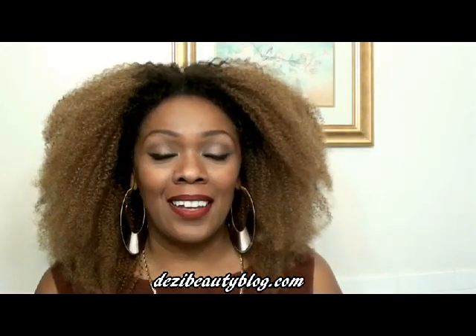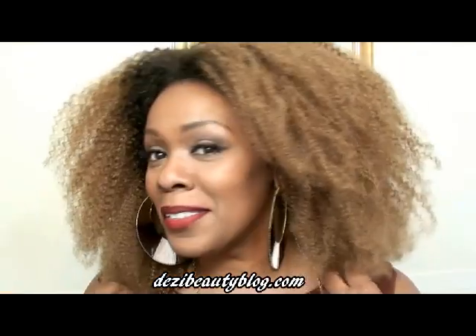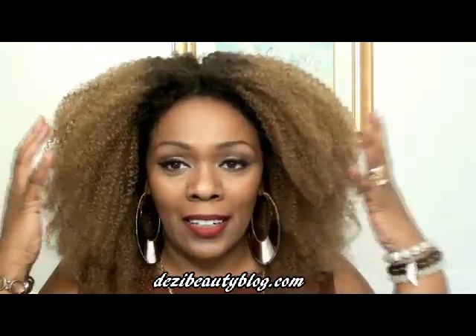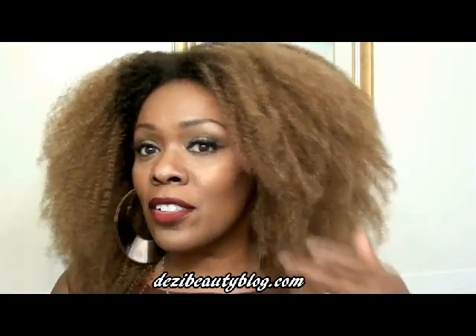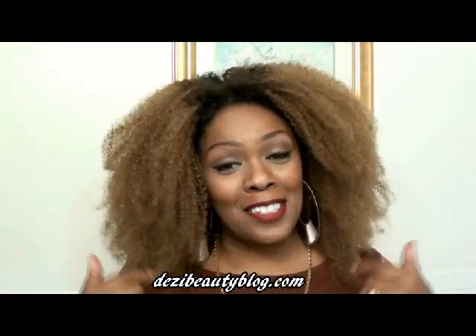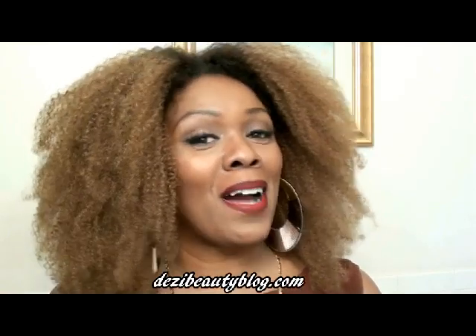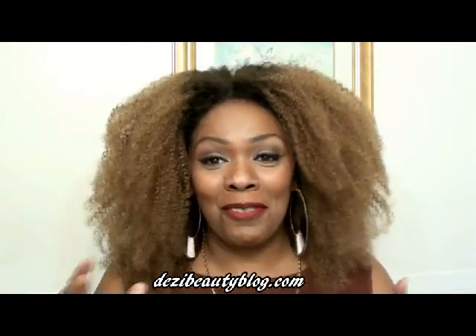Hi guys, thanks for joining me today. I wanted to drop in and show you my new natural look. Really pretty. It's sort of just been lightened about two inches from the roots. This color representation is like a number six. Just to let you know, this is not my natural hair. This is a wig that was sent to me by DivasWigs.com, and I absolutely love this hair. I am in love with this wig.